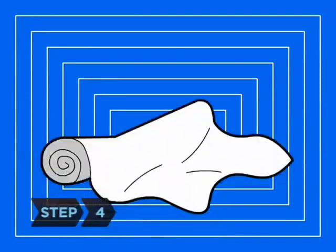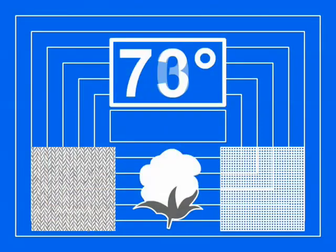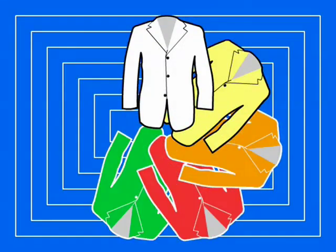Step 4. Choose the fabric of your suit. Wool is the most common and versatile suit fabric, but linen, twill, and cotton blends might work better in hot climates. If your suit must serve many purposes, choose darker colors and subtle patterns. Otherwise, try colors and patterns that express your personality.